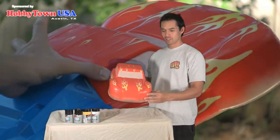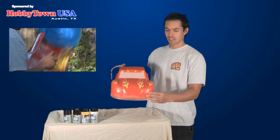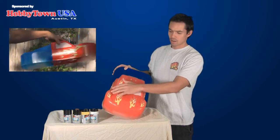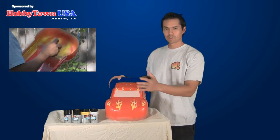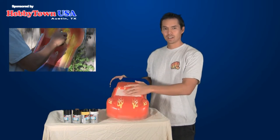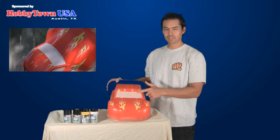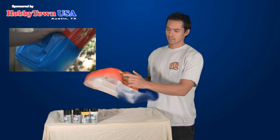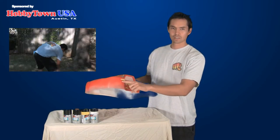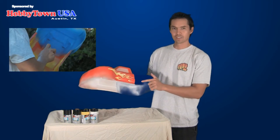Here we have our finished product — not quite finished yet because we still have to take the clear coat of film off that they leave on these bodies so the overspray won't get on the outside. I still have to pull up the window mask on the inside, and the last step will be to cut out the actual body from its mold with some Lexan scissors.